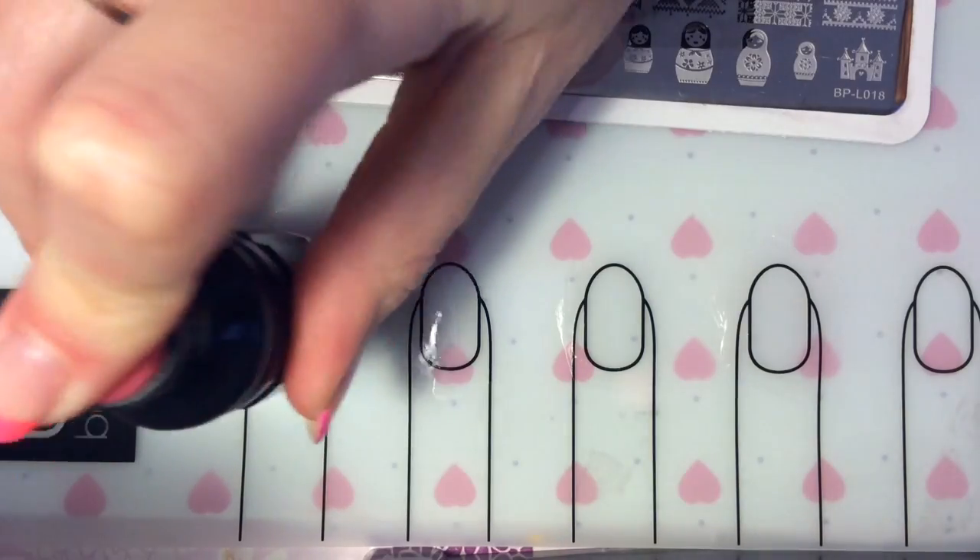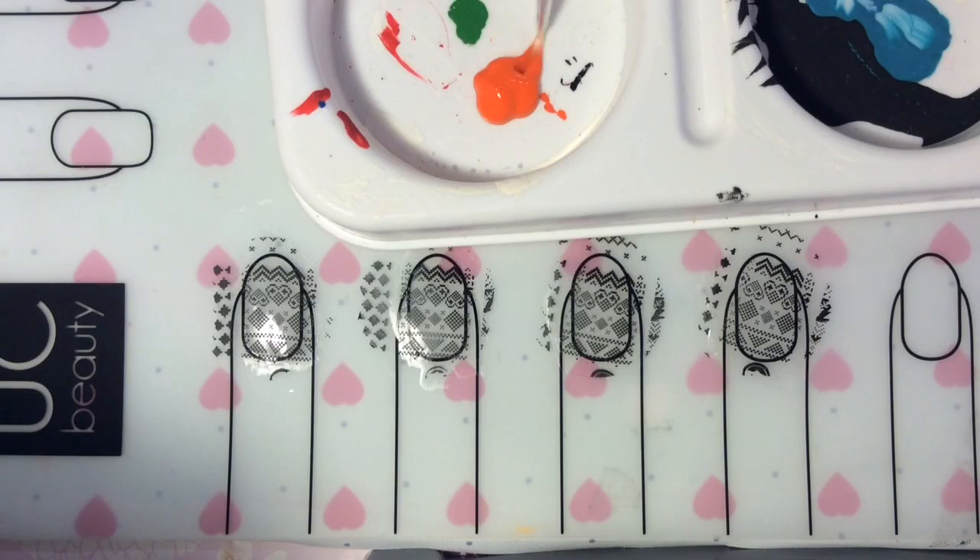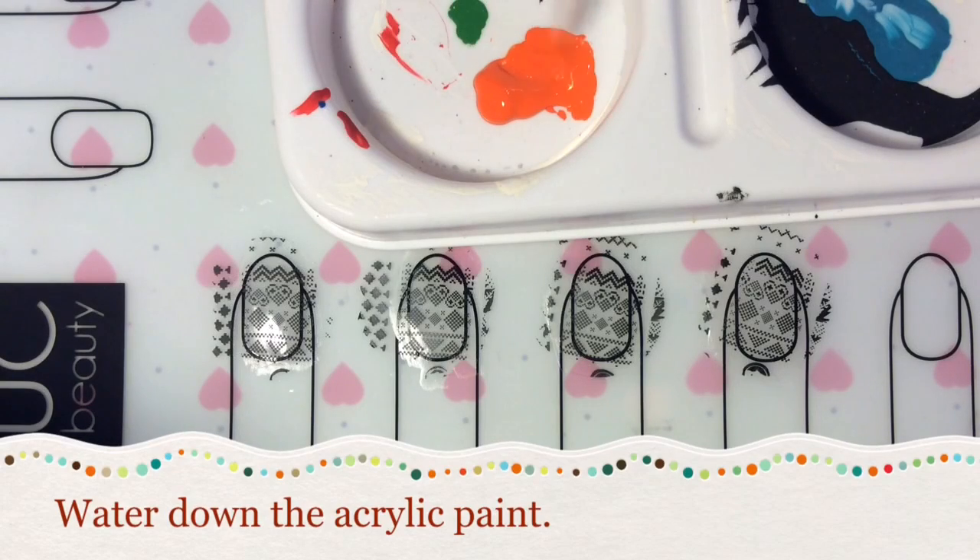This is the image that I am using here. I'm just going to go ahead and place that on all of the practice fingers.